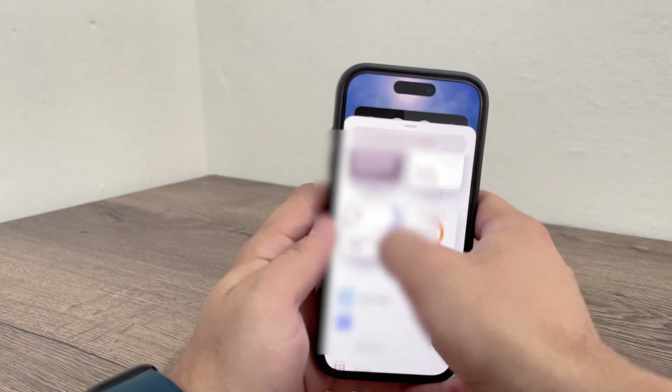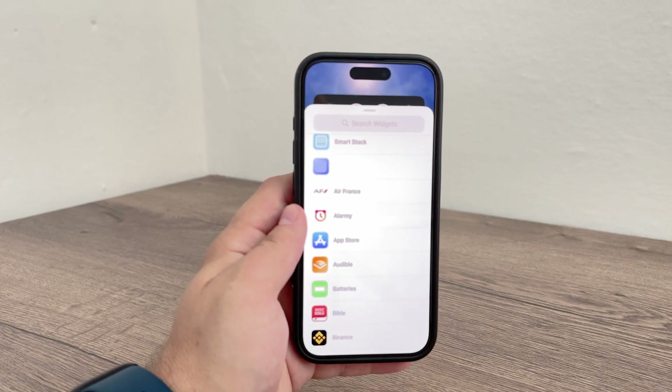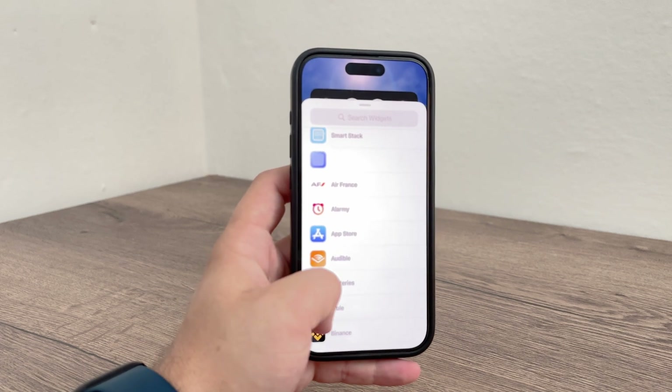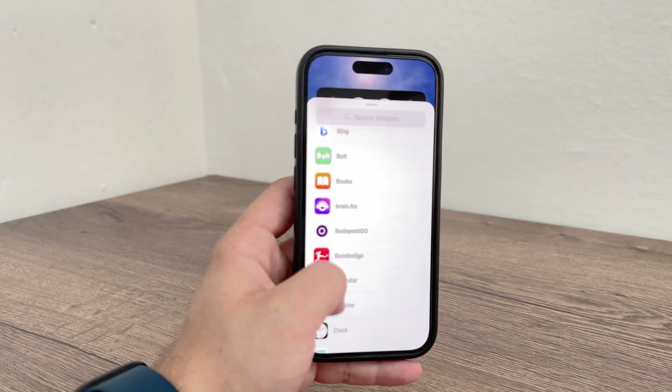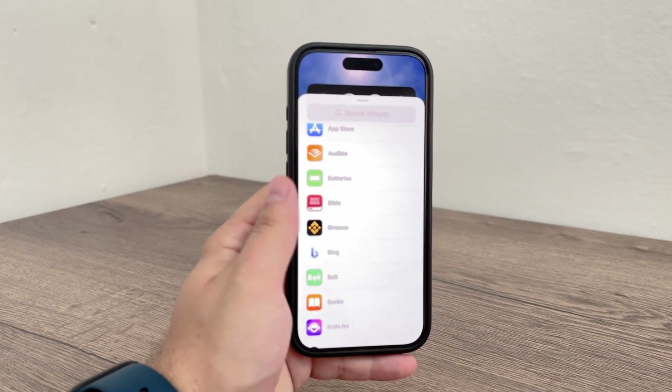Tap on it — this will bring up the widget gallery where you can add new widgets. Scroll through the suggested widgets and find the battery section in the list, then add it to the home screen.